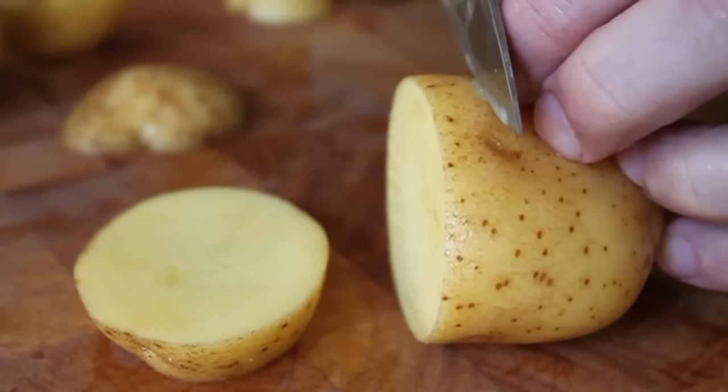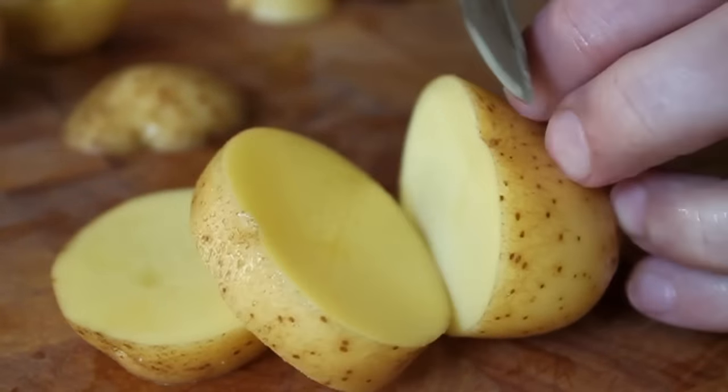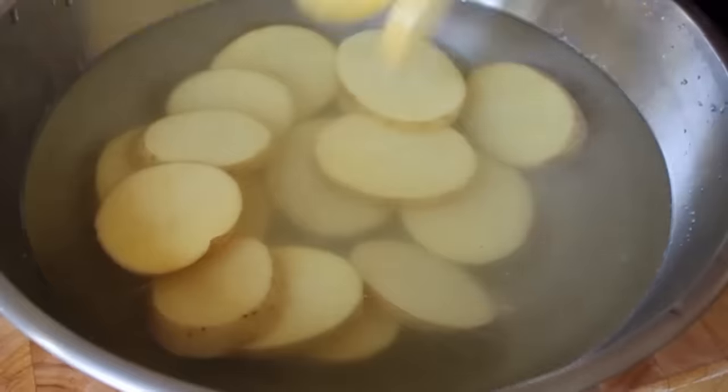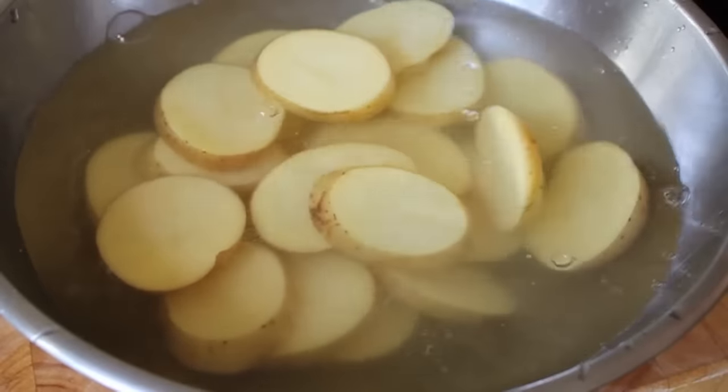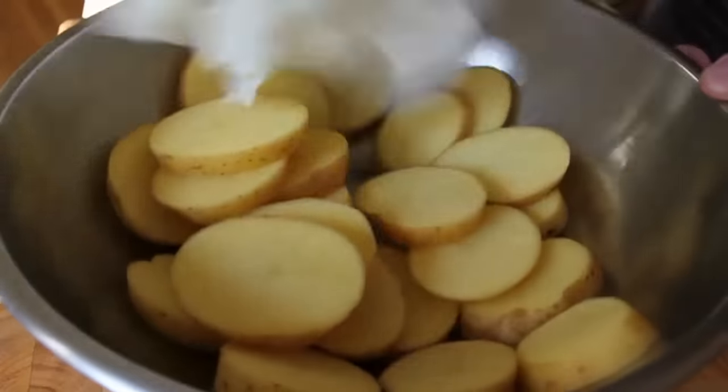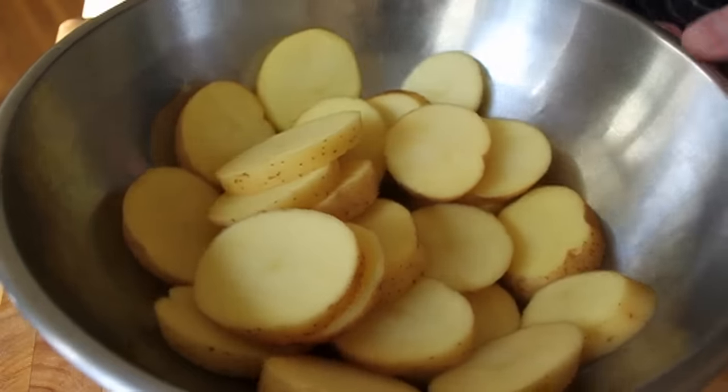As long as you wash these really well, there's no need to peel them, so I'm leaving the skin on. After they're sliced, I'm going to go ahead and rinse those in cold water. We want to rinse off any excess starch — that's why the water gets all cloudy. Drain those and dry them as best you can with some paper towels, and those are prepped.